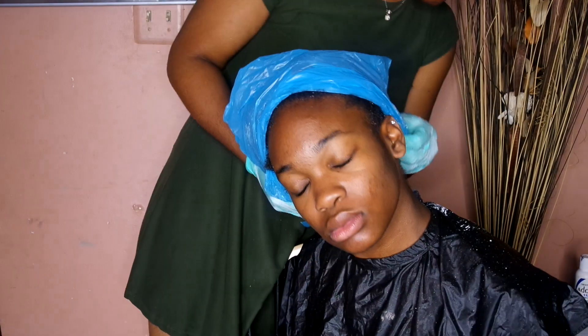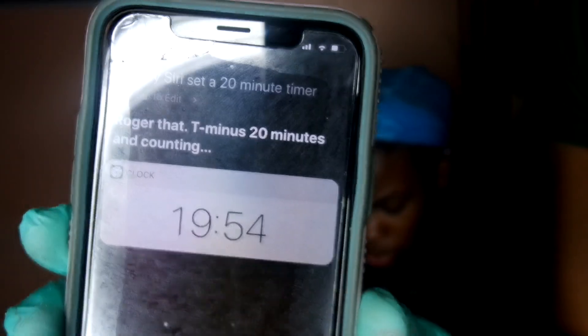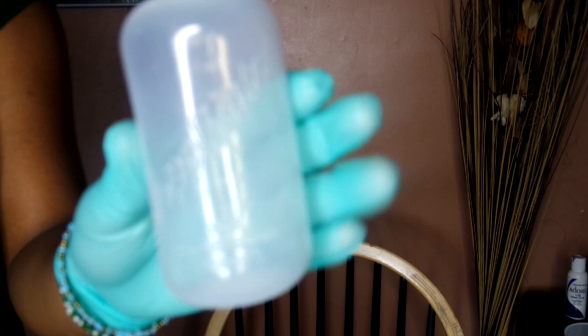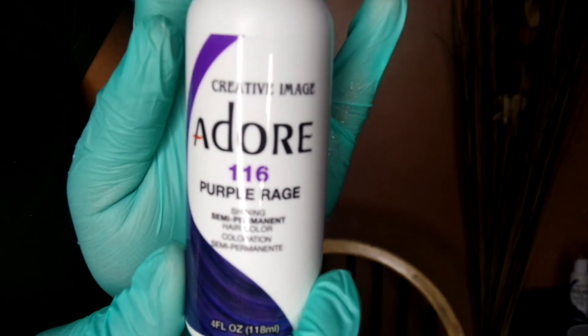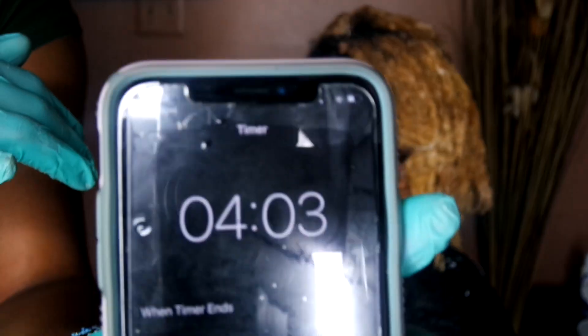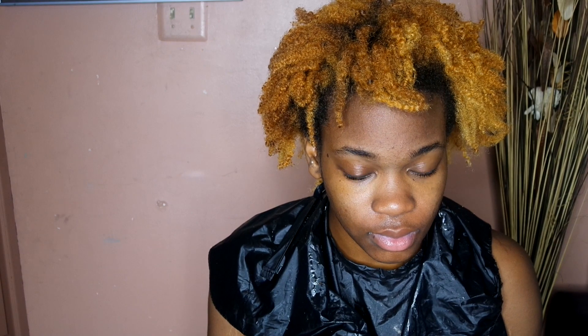Now I'm going to cover the hair with a plastic bag or a shower cap, whatever you have. Set it for 20 minutes and then boom. Now we have a mixing bottle. We're going to mix Adore Purple Rage and Adore Intense Red to give us a nice little burgundy wine color. And you see this? This is only about 15 minutes — the hair hasn't even set that long. 20 volume developer, thank you.